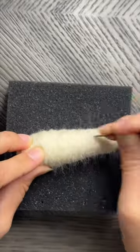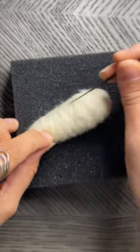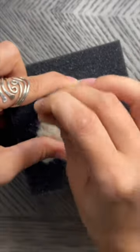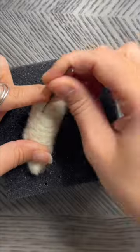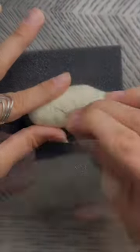Roll the nose and body between your hands every once in a while to help felt it down. Roll the nose back and forth between your fingertips to shape it to a point. Wrap a layer of wool around the body to build up the size, and just keep going until it's the size and shape that you like.